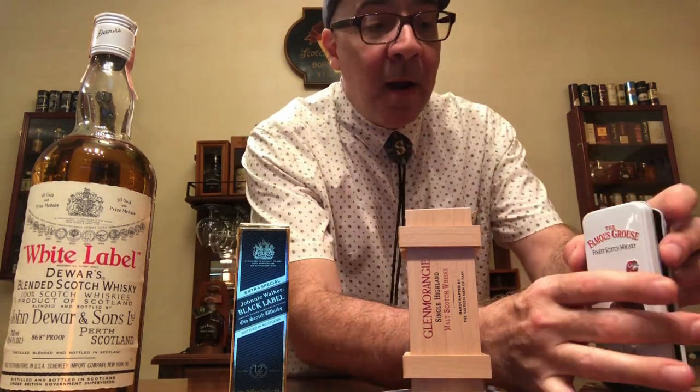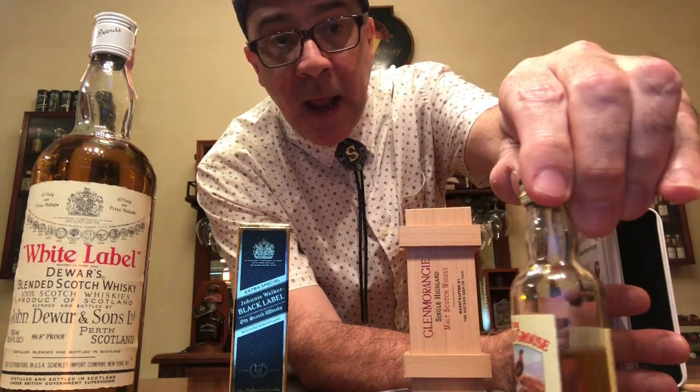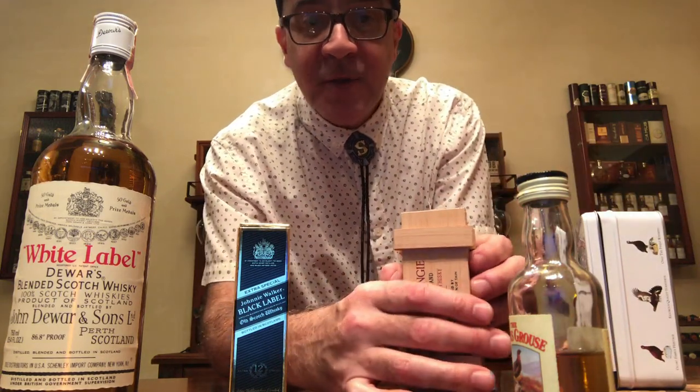Evaporation is more evident in many bottles. Let's say, for example, that 20 ml of whiskey evaporates every 20 years. When that happens in a 750 ml bottle, the level of the whiskey might go down just a little bit. But in many bottles it is more evident — the same 20 ml represent almost half a bottle.